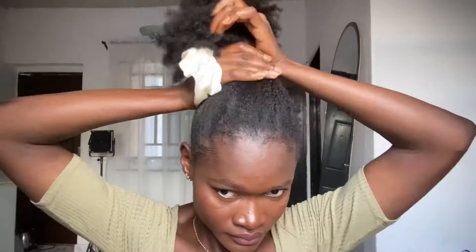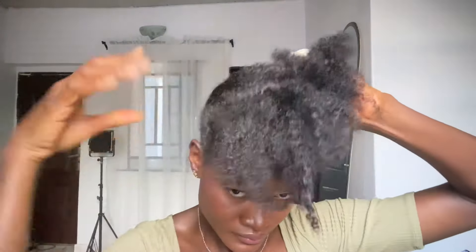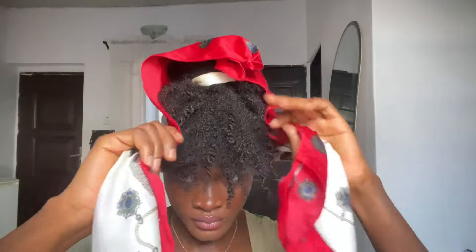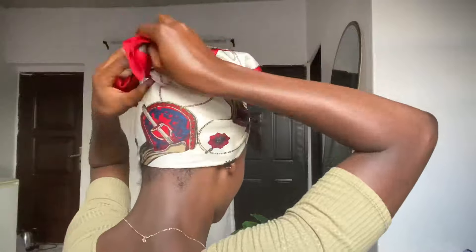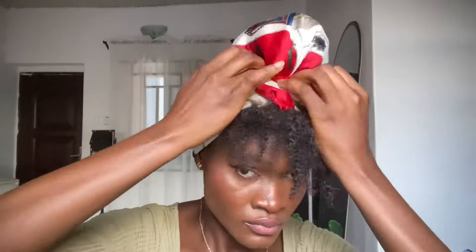On to the next hairstyle — you want to put your hair up in a very high puff. Make sure everything is in a high puff, and then go around one more time. For this you want to make use of a very big scarf, fold it into a triangle shape, and then tie it up. Anyone with medium or even short hair can actually achieve this. It gives the illusion that you have fringe popping out at the front and your hair is still in place.